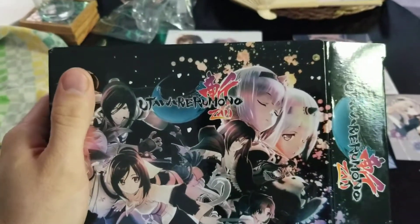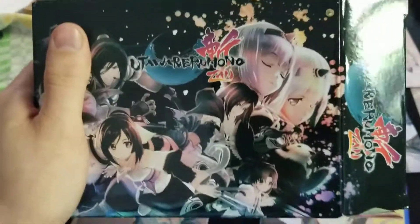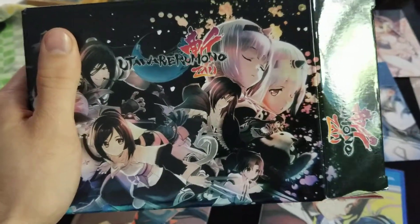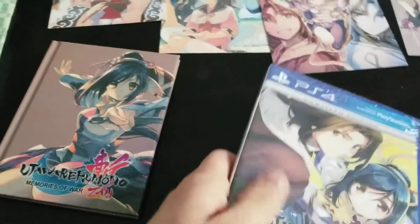Okay, my copy arrived earlier — by a day, which is pretty nice. So, Utawarerumono Zan Emperor Edition. Kind of been waiting for this one for a while.